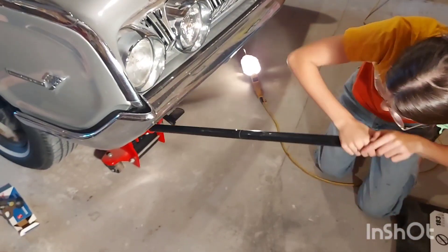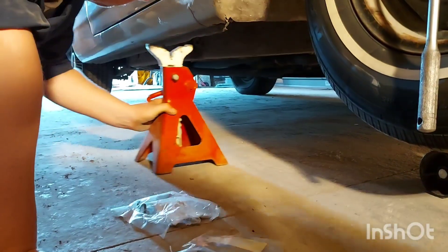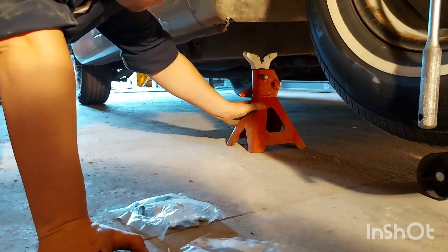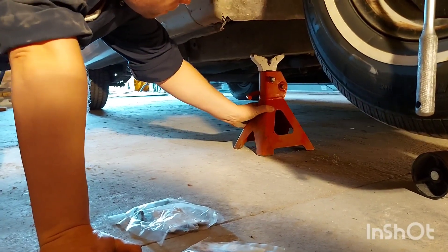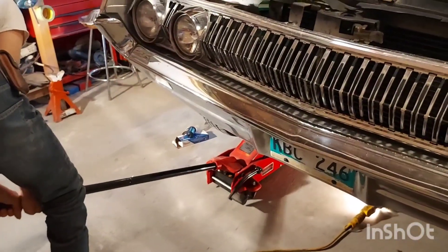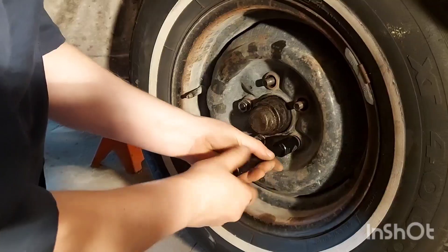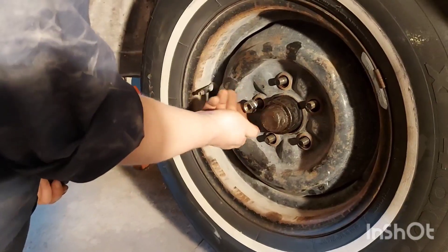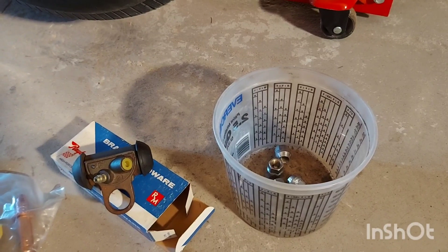Go ahead and finish jacking the car up and slide the jack stand under the frame of the car. Finish spinning the lug nuts off. Put all your parts in a bucket — just keep them all organized. Move the tire.